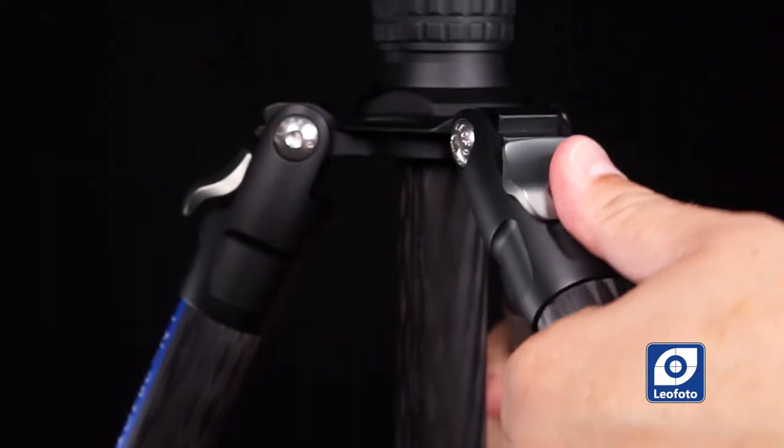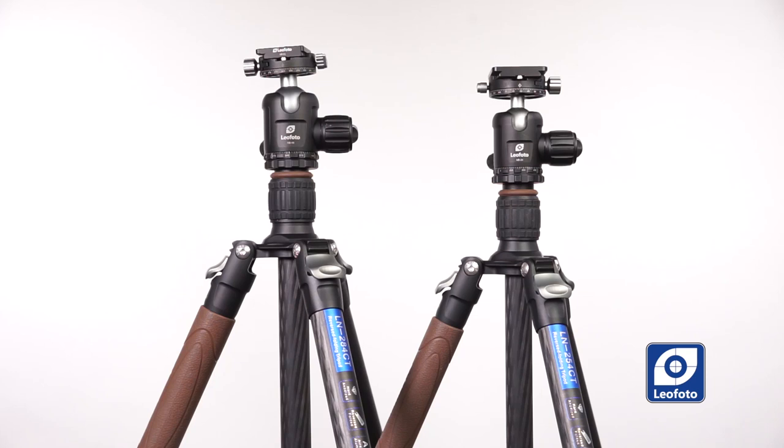By no means is one tripod better than the other in quality. Both tripods offer the same quality that Leofoto is famous for — the same aircraft aluminum parts and legs with 10 layers of strengthened carbon fiber. The difference resides in the height and weight of each tripod, and also the application you're going to use it for. The idea of this video is to allow you to make a smart decision about which one is better for you, or maybe you'll decide you need both — one for everyday photography and the other for travel.